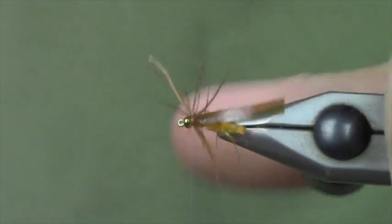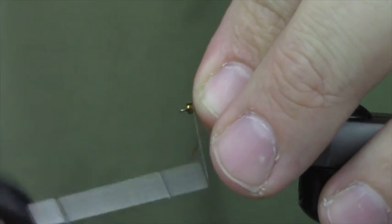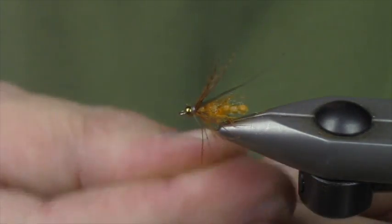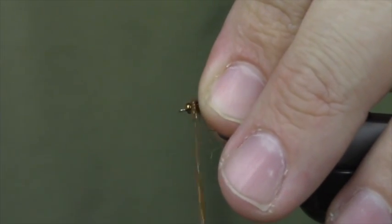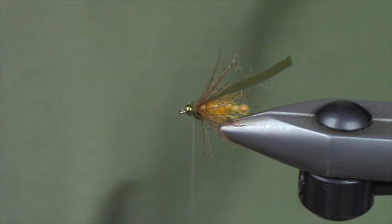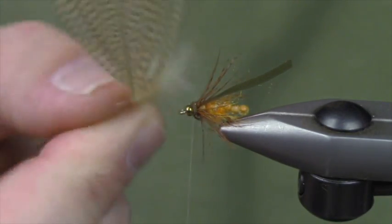I want this bug to look like it's struggling as much as possible in the water. Pupating caddises are not Michael Phelps - they don't swim super well. Then just a little bit of brown dubbing up front - you can choose whatever you'd like, only going to need a few wraps. Next we're just going to get some antennas going because you need the antennas, so some mallard. It's a good idea to buy lots of mallard - it's an important feather in the world.